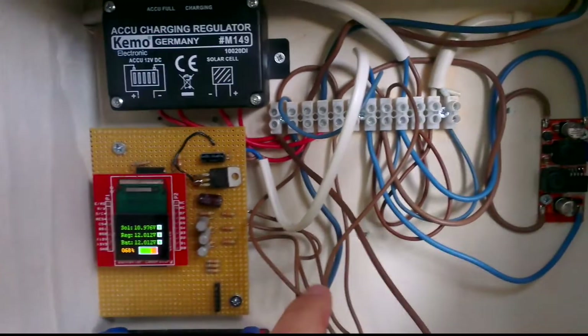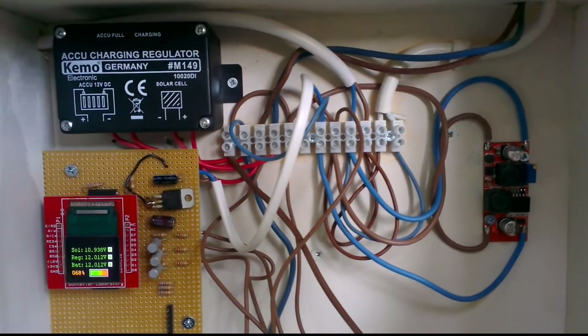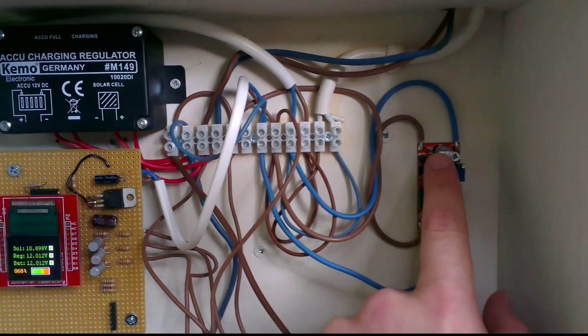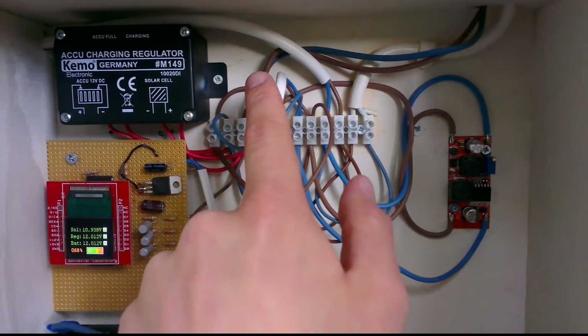The different voltages that we are monitoring right now are the regulator voltage, the battery voltage, and the solar panel voltage.